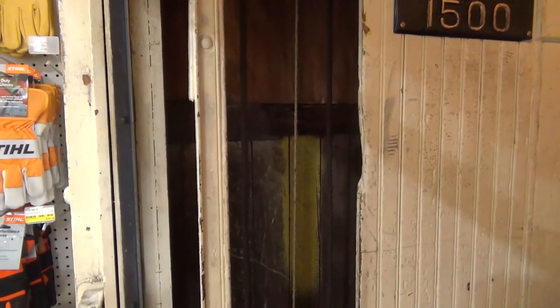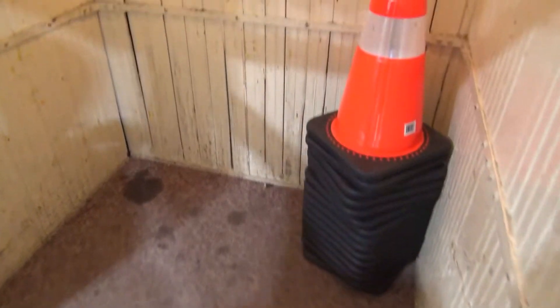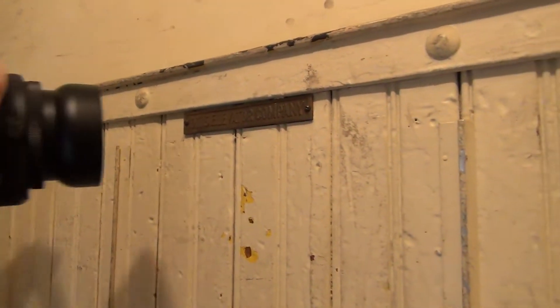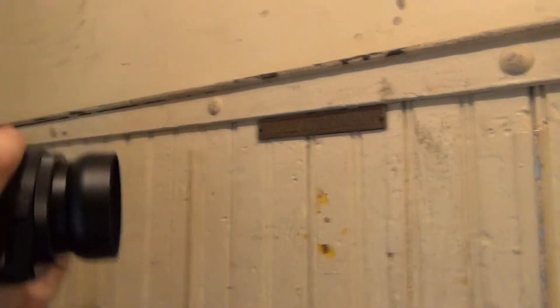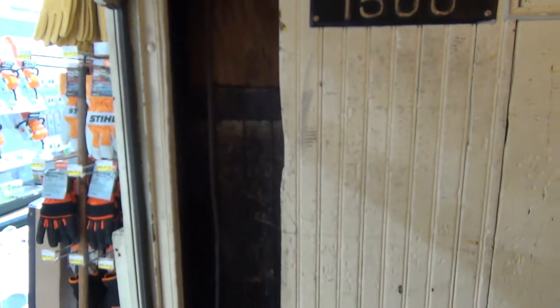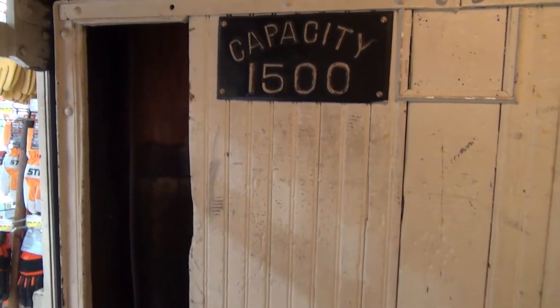We have got an old hold-the-rope elevator. This is an Otis. There's 1,400 something recorded in the state of Ohio, which means there's only that many left. It's one of the early ones. This is really cool — it's so tiny too.